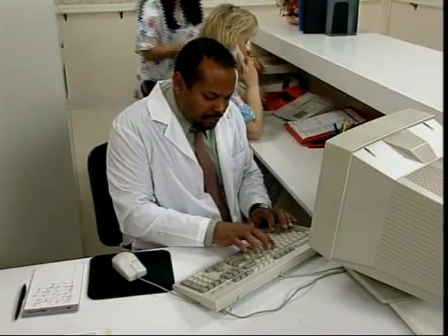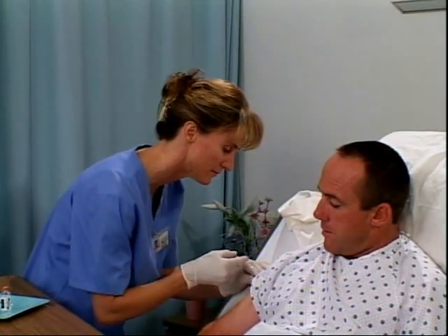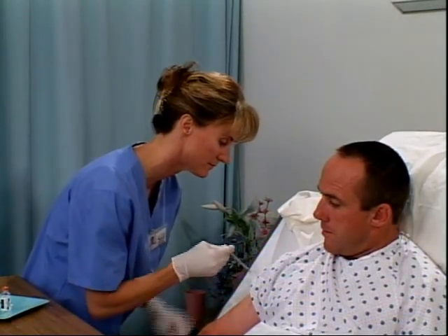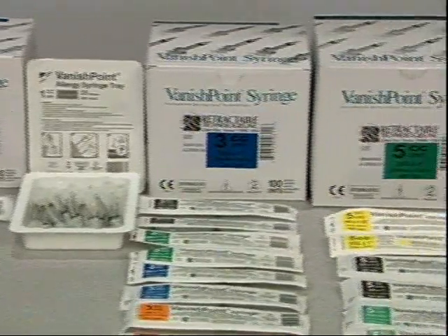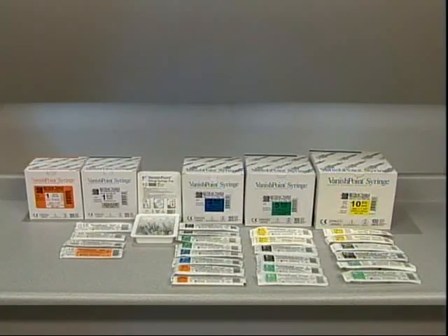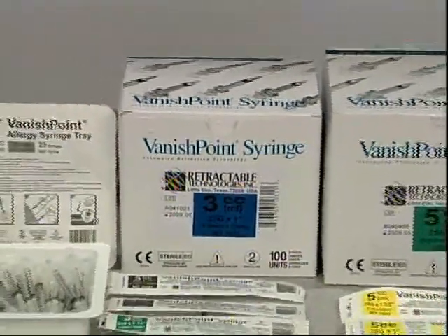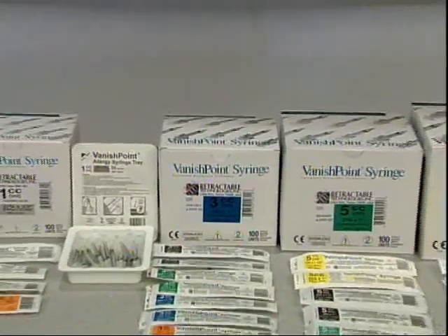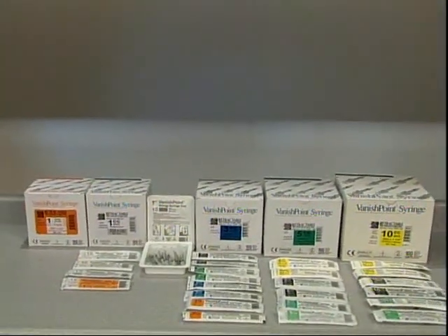The healthcare environment is busier than ever. VanishPoint syringes allow you to give injections safely, efficiently, and easily. VanishPoint has a full line of automated retraction syringes: 1ml, insulin, tuberculin, and allergy, as well as 3ml, 5ml, and 10ml, with a wide variety of needle lengths and gauges available to meet your injection needs.